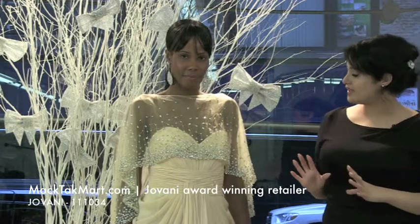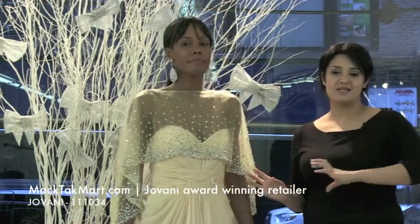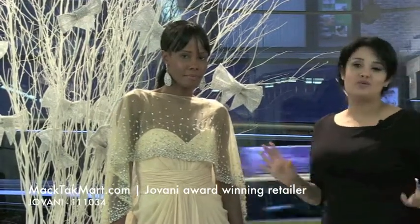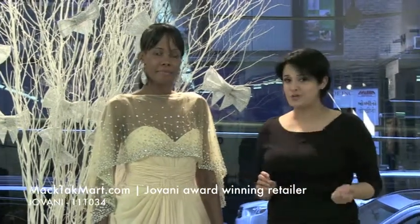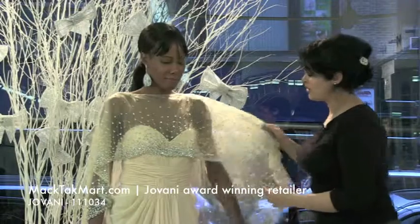This new style of Giovanni Couture is going to be very muted, but also very trendy if you want it to be. Right now for the mother of the bride, we're going to be showing it with this gorgeous shawl right here.